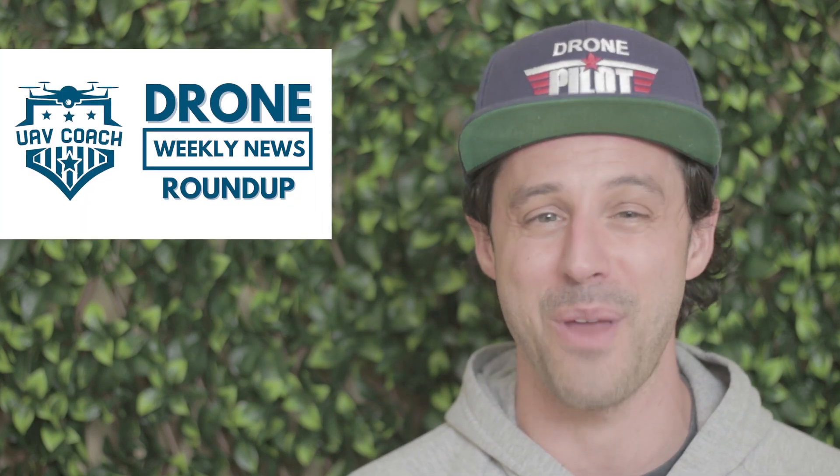Hello drone friends, this is Alan at UAV Coach and Drone Pilot Ground School. Happy Friday morning, welcome to another week in the wonderful world of drones and our Drone Weekly News Roundup show.